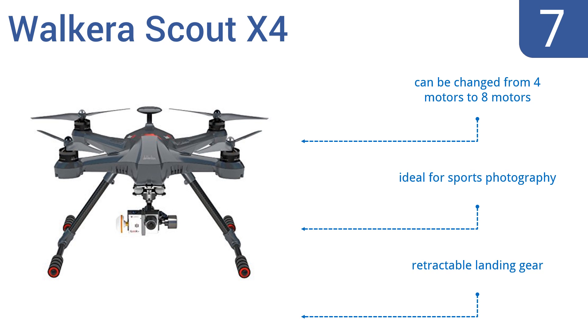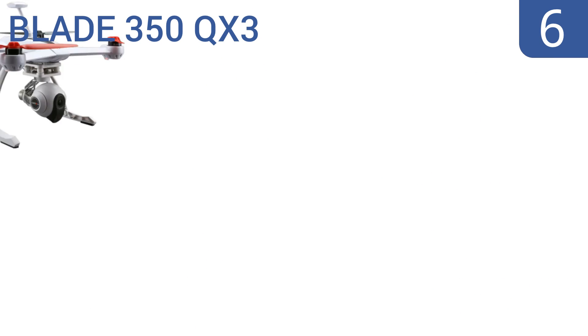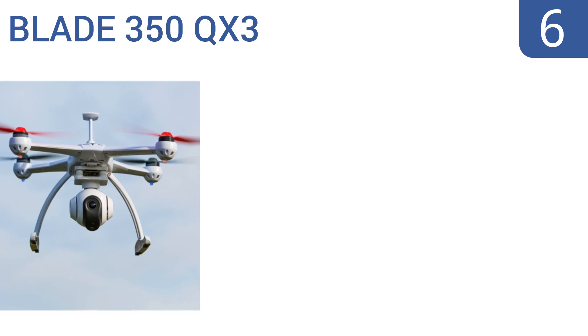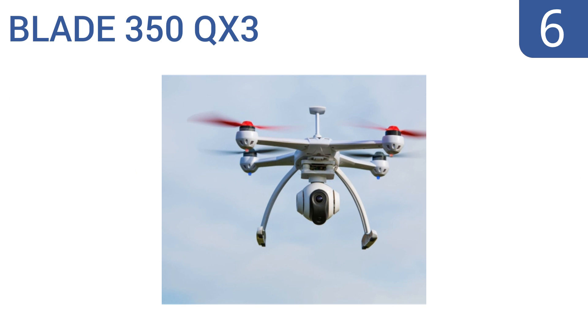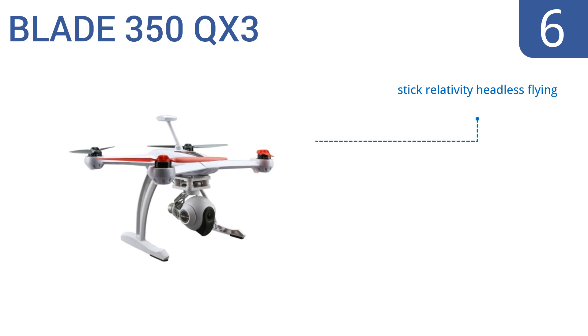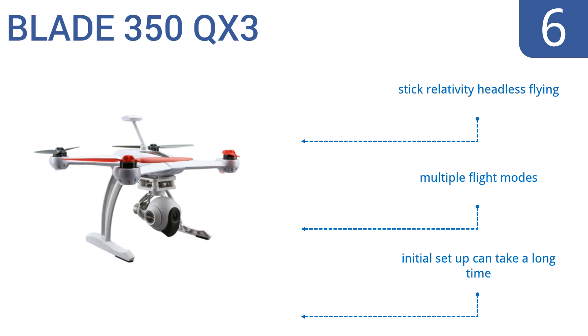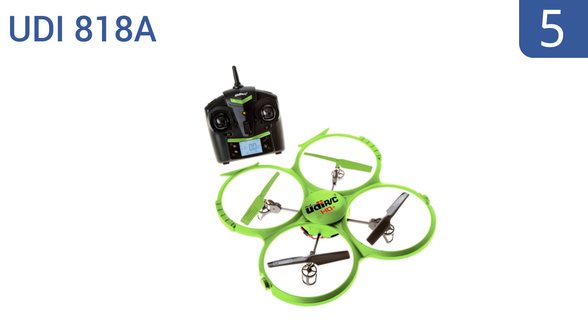The Walker Scout X4 comes with retractable landing gear. Moving up our list to number six, the Blade 350 QX3 has a sleek look and is engineered with quality software and components. Its sensor-assisted flight envelope enables it to self-level and precisely hold hover positions, making it great at stable video recording. It features stick relativity, headless flying, and multiple flight modes, but the initial setup can take a long time.